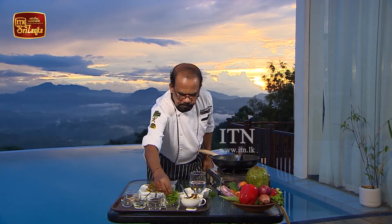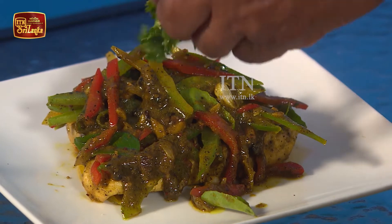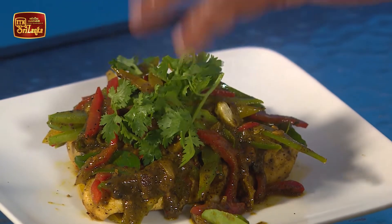Let's cook the chicken in the middle. I'm going to take a look at this one.